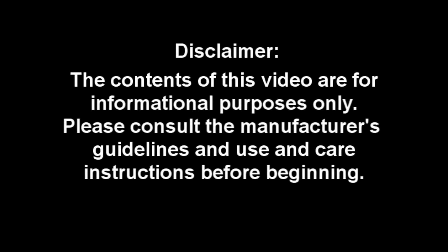The contents of this video are for informational purposes only. Please consult the manufacturer's guidelines and use and care instructions before beginning. Hi, Pat Clark here with Lifting Gear Hire Corporation.